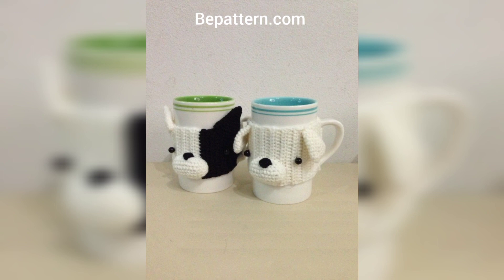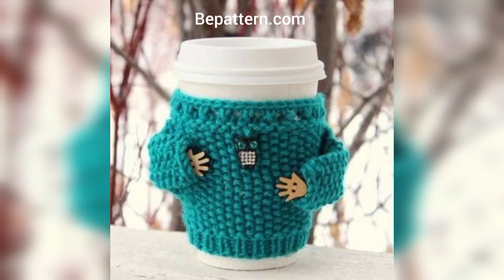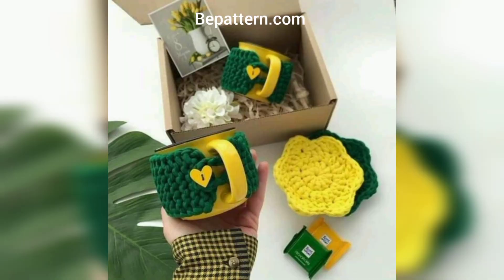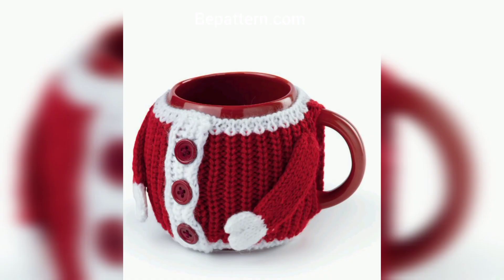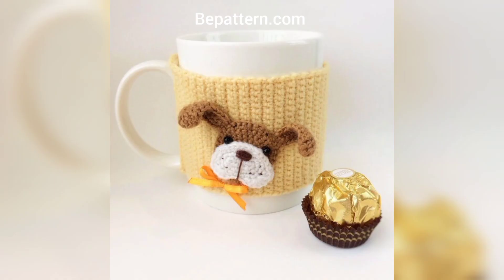Dress up your mug with this crocheted cozy — you will feel all the warmth using it to sip your warm beverage. It makes a great gift for friends and teachers of all ages. I hope you love these designs and ideas.